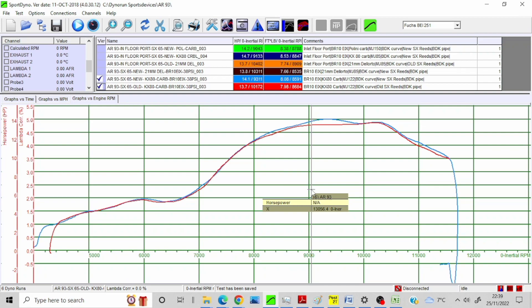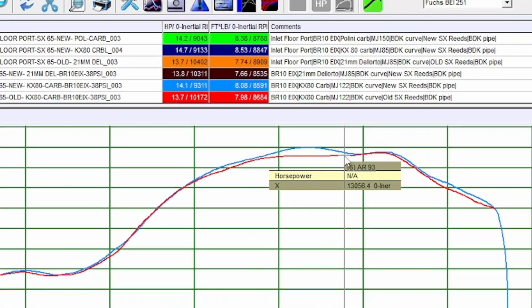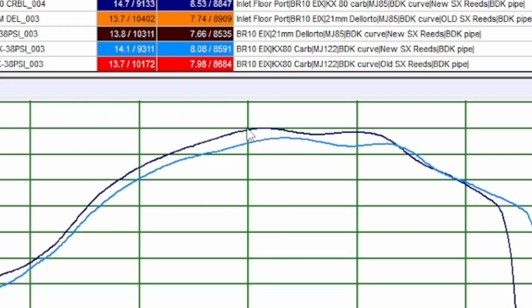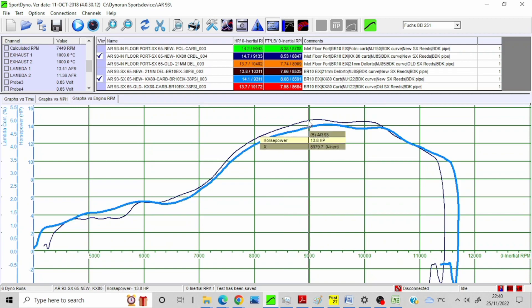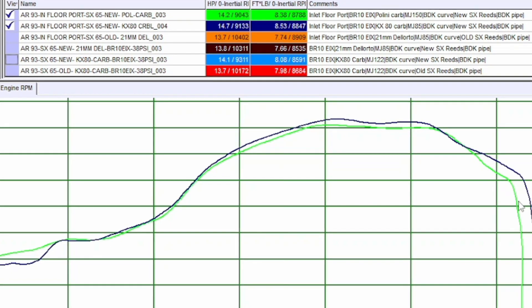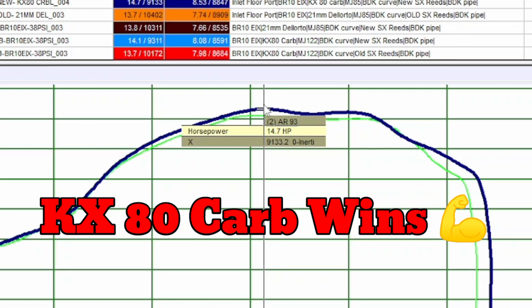So in the last test I got 13.7 and 14.1 respectively. I'm not sure if that was a little bit of a blip. The runs we did yesterday with the floor port in — I'll leave the best one in — is this blue curve here. That's with the KX80 carb and the new reeds. So that's 13.7 and 14.7 versus about 14.1, so a 0.6 horsepower increase. I also did a test with the Pellini 30ml carb — bigger carb — which actually gave a little bit less power. The best power is with that extra port cut and with the KX80 carb.